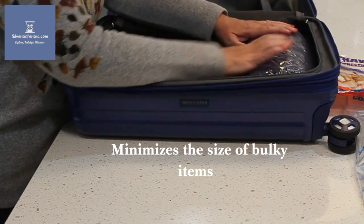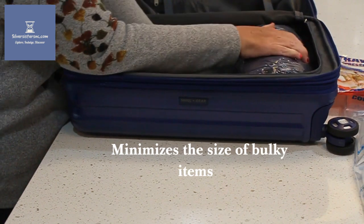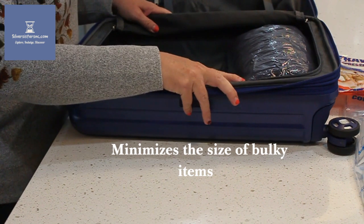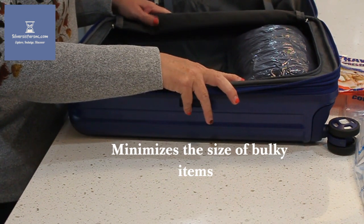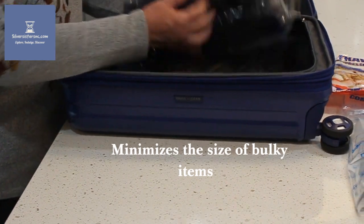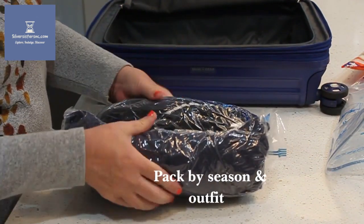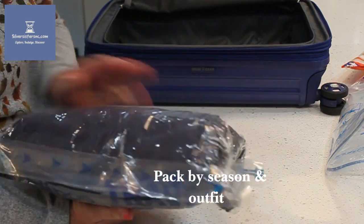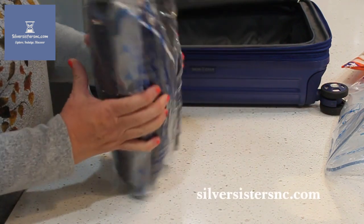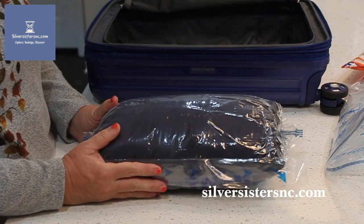If you lay this down flat it doesn't fit quite snug inside the suitcase, but it leaves you space to put underwear, socks, or any other undergarments you might need — swimsuits, etc. I do think it's still a worthwhile item. Even with me manipulating it, it's still closed and has all the air out. It keeps everything dry and clean. Visit our Silver Sister site and see if you like this product, and let us know what you think!